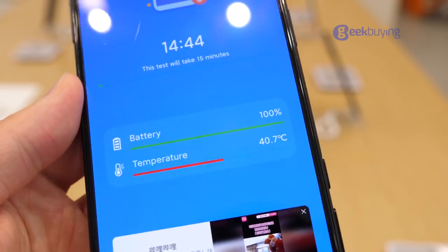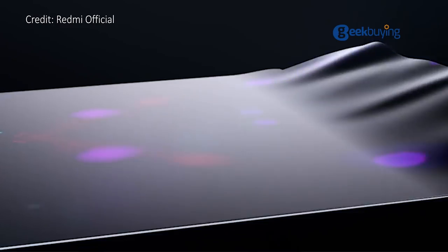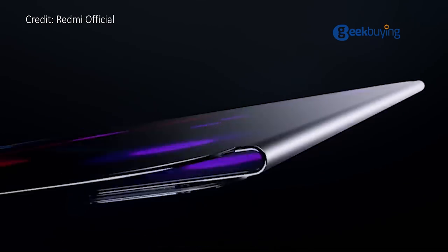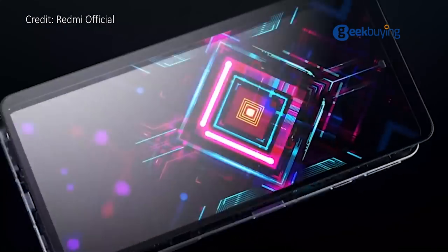However, I do find the handset overheats too much. Even though it claims to sport liquid-cool vapor chamber technology that uses white graphene to keep temperatures under control while gaming, it still feels hot.